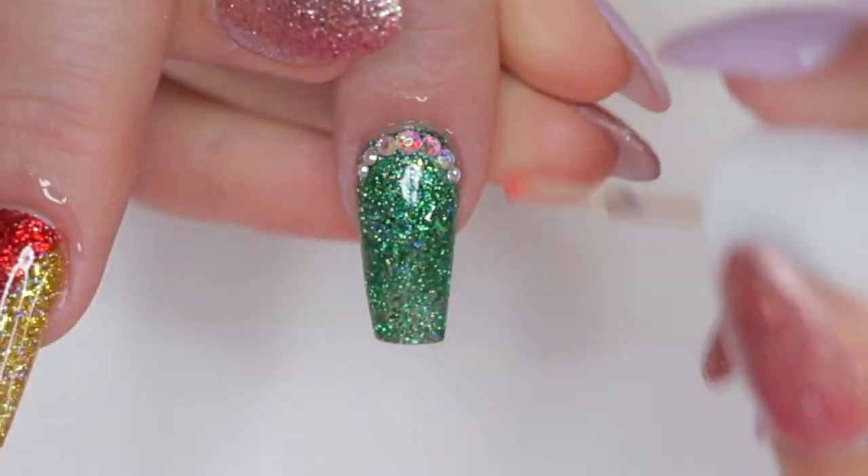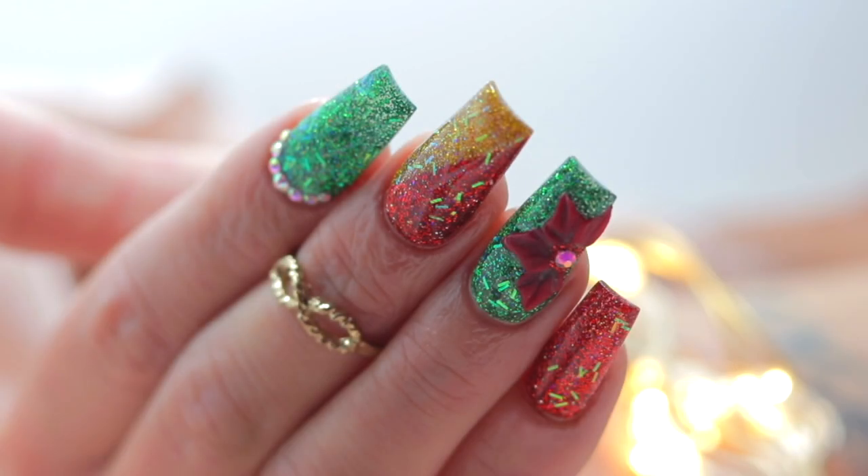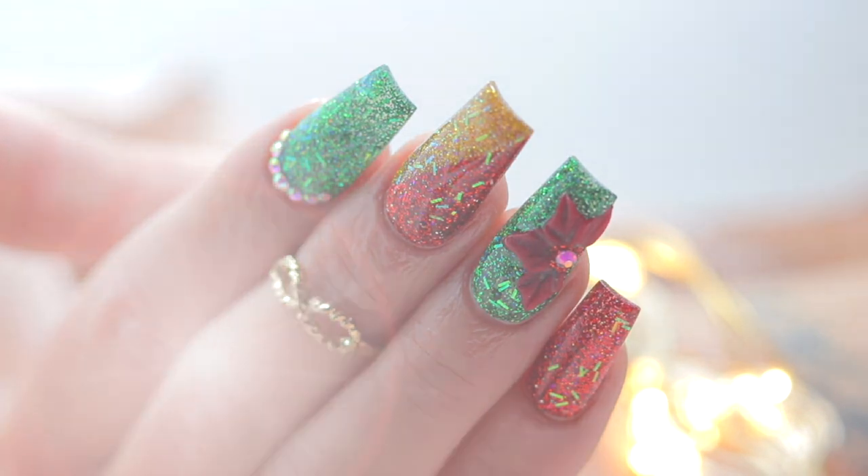After curing I'm going to apply cuticle oil to nourish the area. And this is the final product — a super cute set of nails for Christmas with the help of my new e-file machine! Please don't forget to like, share, subscribe, and activate the notification bell so you can stay up to date with all my content. I love you all very much — may God bless you!